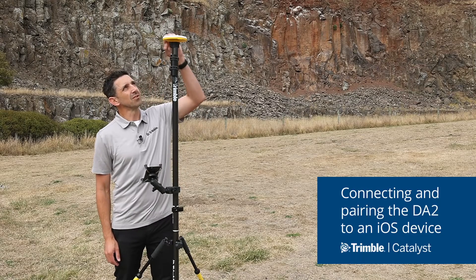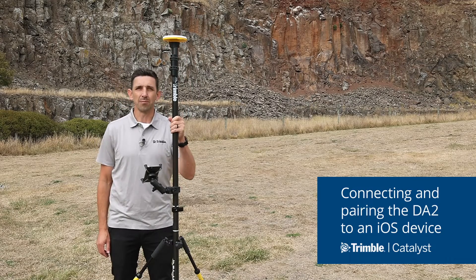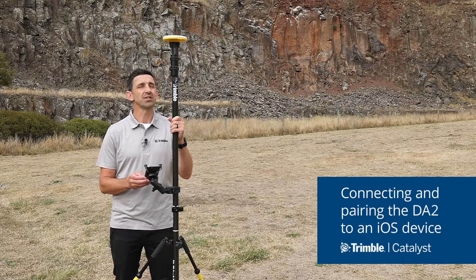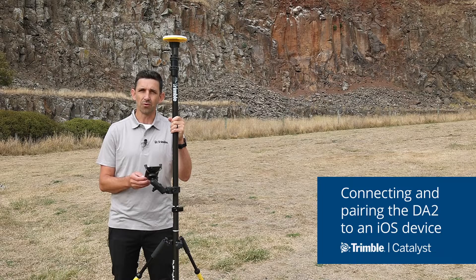The first thing to do is to turn on the receiver using the button at the bottom of the receiver. The blue LED light starts flashing to indicate that the device is booting up and is getting ready to pair with your phone or tablet.